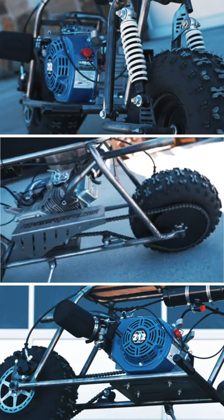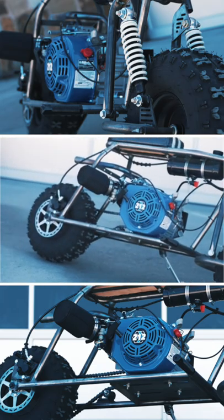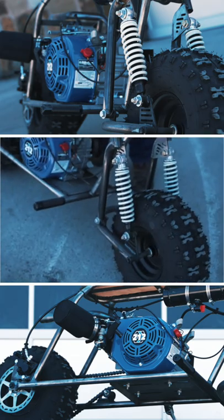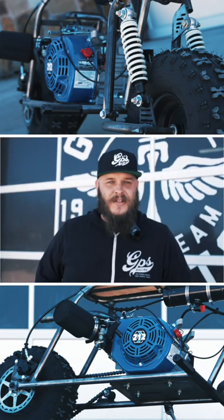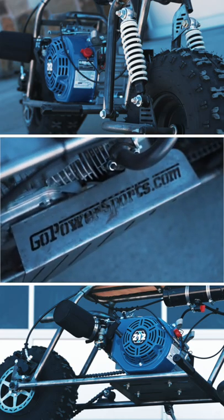This kit is going to come to you disassembled with just a bare frame. It's got your choice of a couple of different seat options and front suspension options. You can also opt for the rigid front end if you're a do-it-yourself kind of person. This is a great kit to have a project with you and the family.